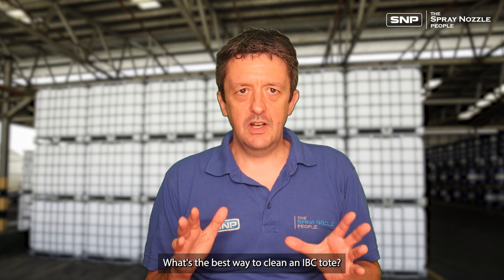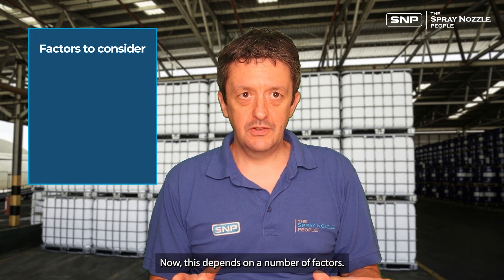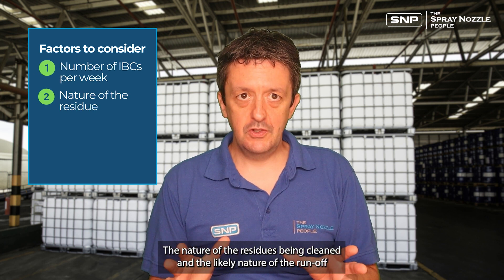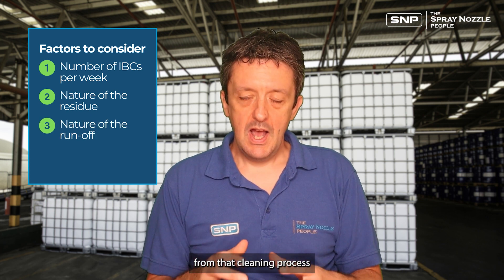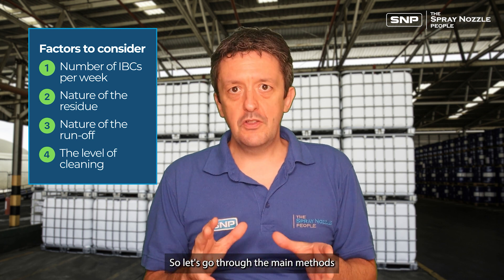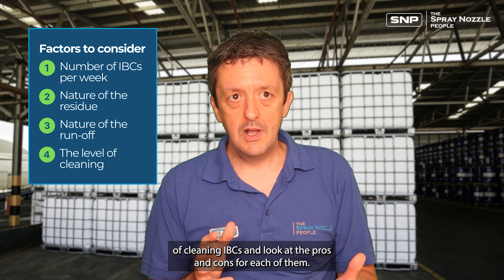What's the best way to clean an IBC tote? This depends on a number of factors: the number you're going to be cleaning per week, the nature of the residues being cleaned, the likely nature of the runoff from that cleaning process, and how critical it is to get them really clean. Let's go through the main methods of cleaning IBCs and look at the pros and cons for each of them.